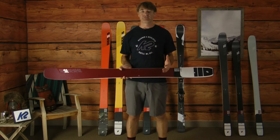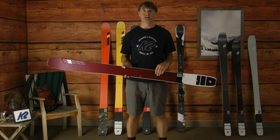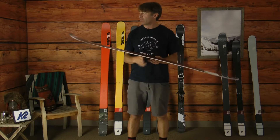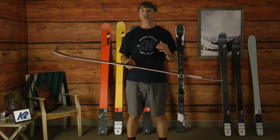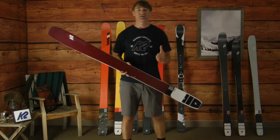So whether you're making longer radius turns down a mellower back bowl slope in the pow or skiing a tight chute, this thing is going to be easy to manipulate the turn shape on. It features a powder rocker forebody as well as tail, giving you tons of flotation, especially with that 106 waist width — it's going to be a phenomenal ski for your expert level female skier looking for something for the best days of the year.